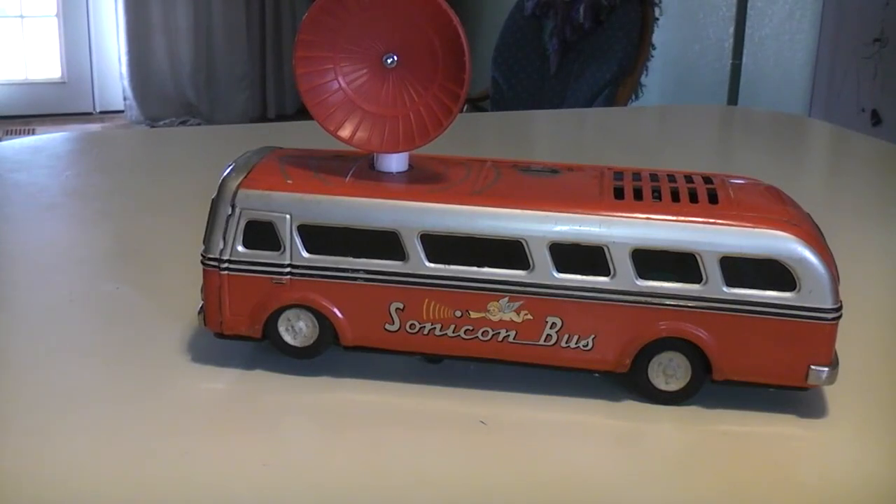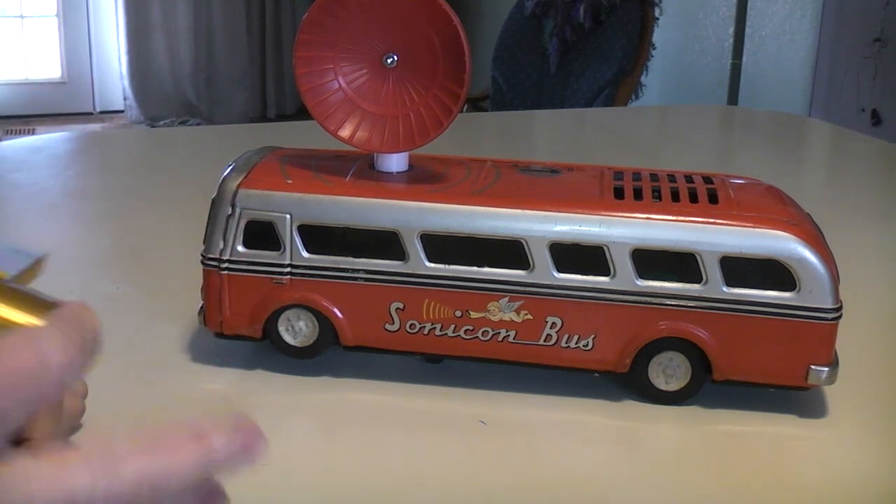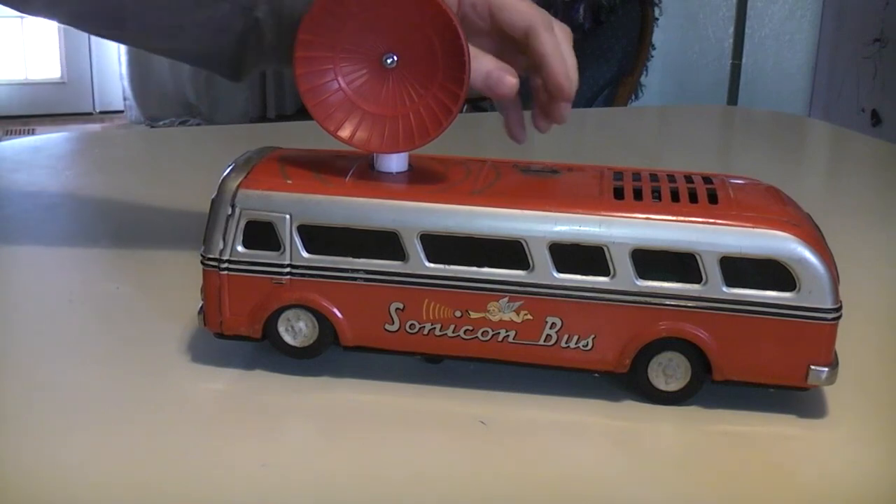This is going to be a short video of the Sonicon bus, the vintage toy from the 50s and 60s that used the Helmholtz resonator switch. There's no electronics inside the toy — by that I mean no ICs or transistors or tubes. It's all electromechanical in sensing the whistle tone.